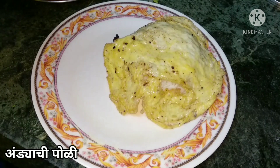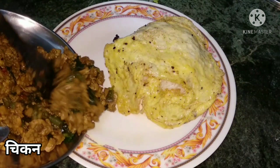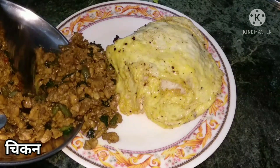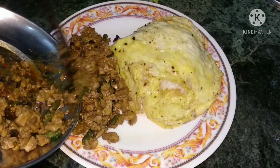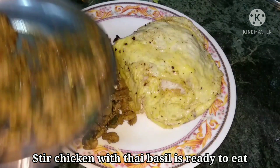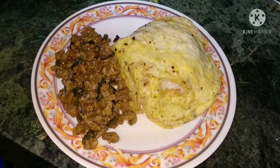Now we will plate the chicken. We have our famous fried dish ready to eat. Please subscribe, like, and share. Thank you.